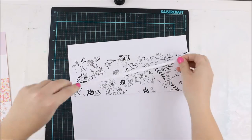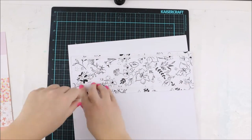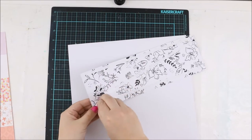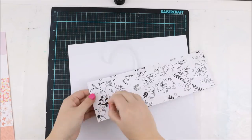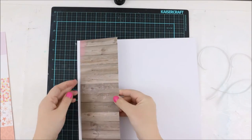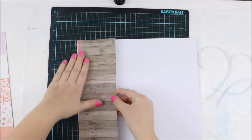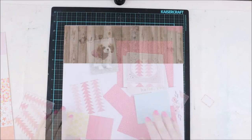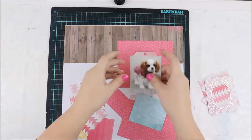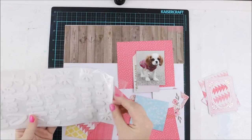I used double-sided tape to adhere this large piece of the wooden paper. My youngest dog is brown and white and she has this gorgeous fuchsia pink coat. Now that it's winter, I decided to do a layout of her, and these papers are matching so well for this photograph.